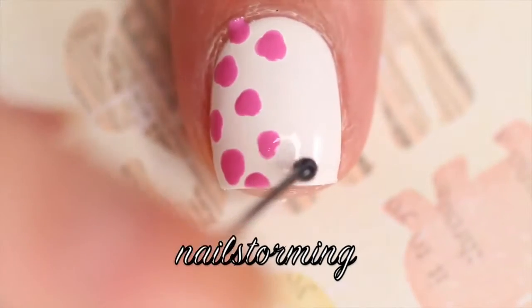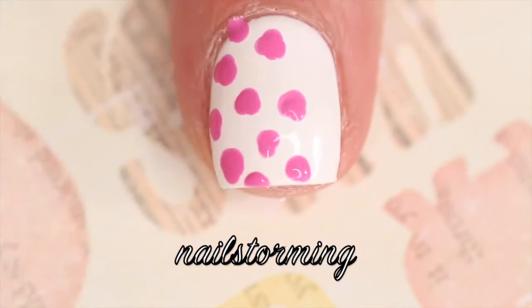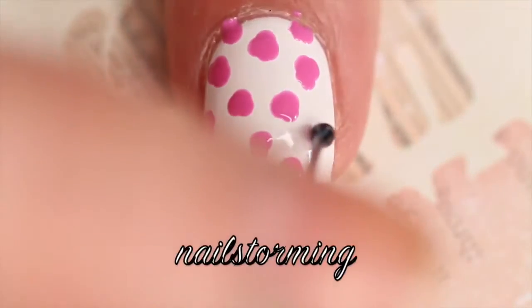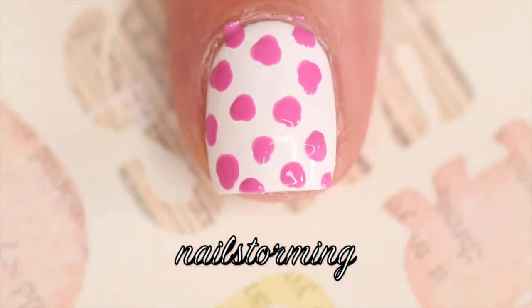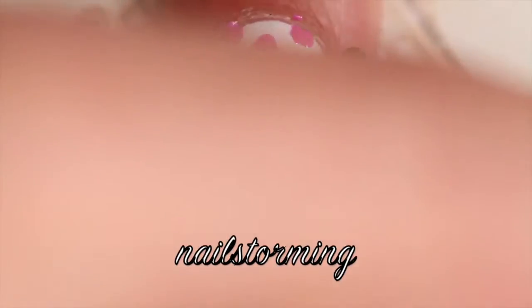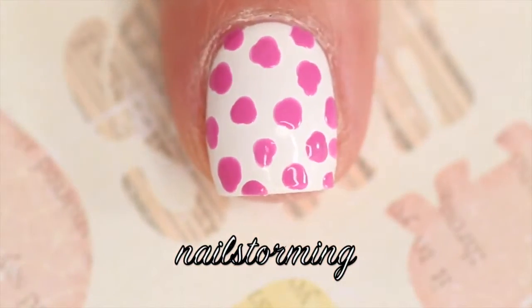I'm taking my bobby pin dipped in purple polish and I am just doing some uneven blobs all around my nails. Now if you are still practicing your designs and super small details, make these bigger and further apart. If you're getting a little bit better, you can make them smaller and closer together.